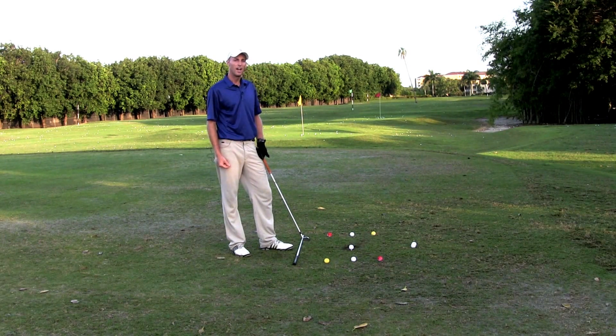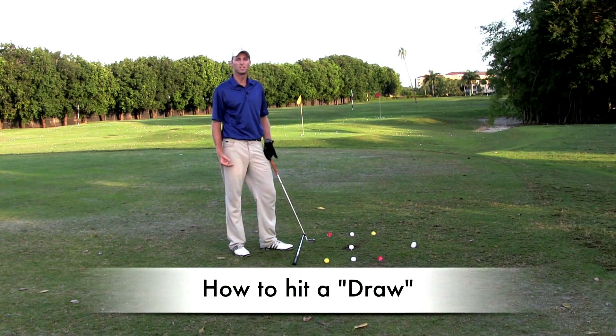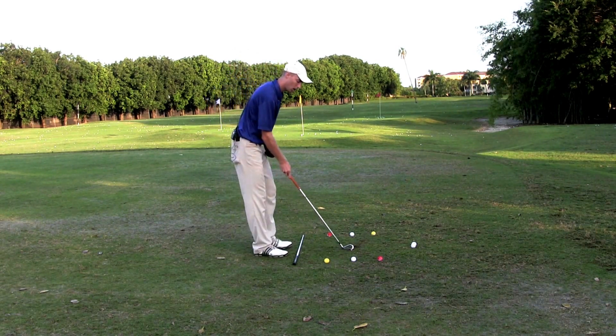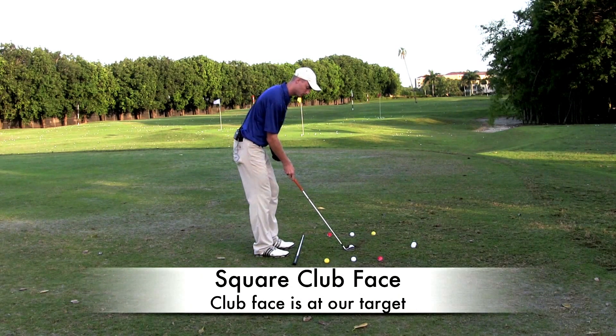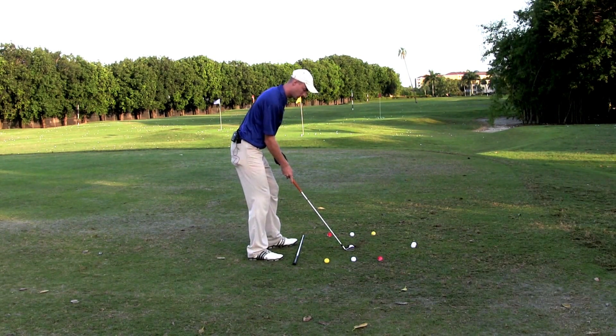Now let's talk about how to hit a draw. There are three things I like to see with a draw. First thing is a square club face — the club face is going to be aimed right at our target. The next is a closed stance.